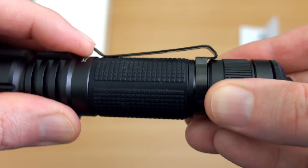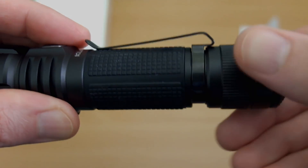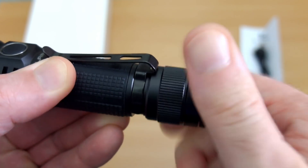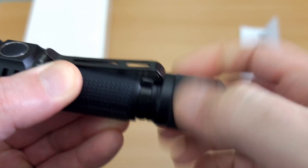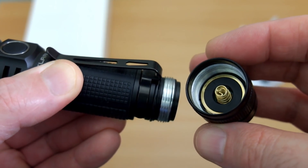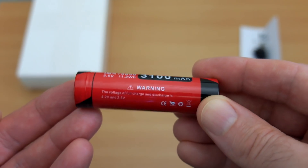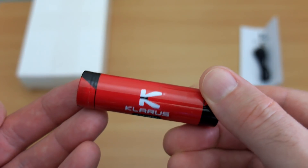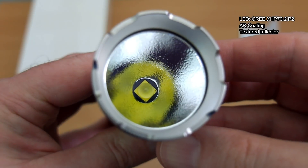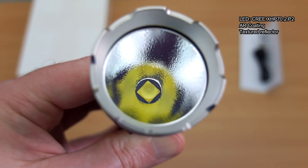Unscrewing the base cap — that's one area where I think could be slightly improved, as it tends to grind very slightly. The clip is quite strong and they've made it a bit longer than previous Clarus torches I've looked at. Inside you have the contacts with the spring. The included battery is a high drain cell rated to 3100 milliamp hours — a protected cell with high drain — but you can use other cells.